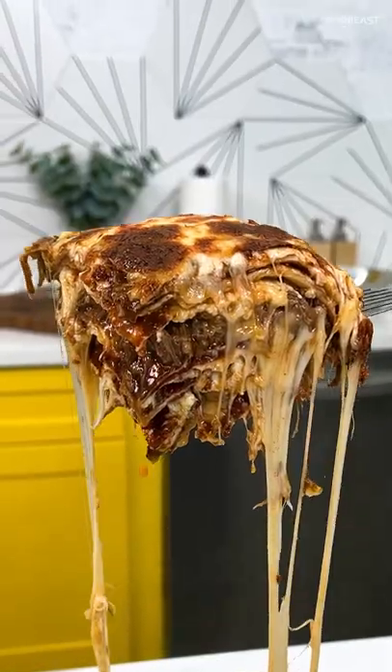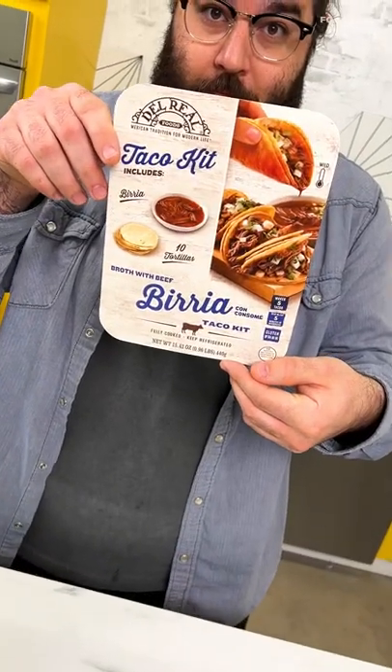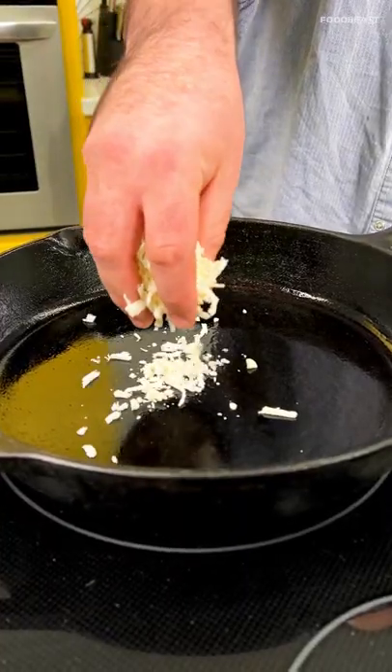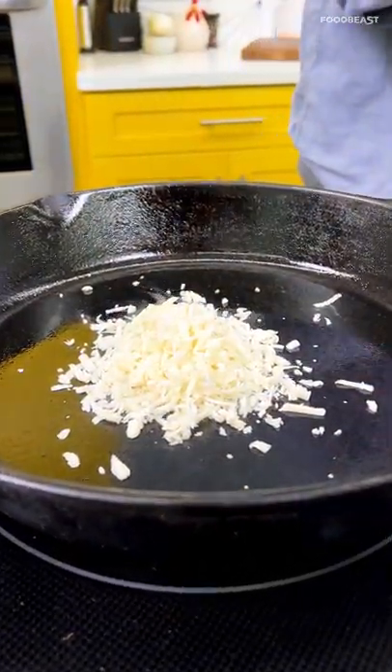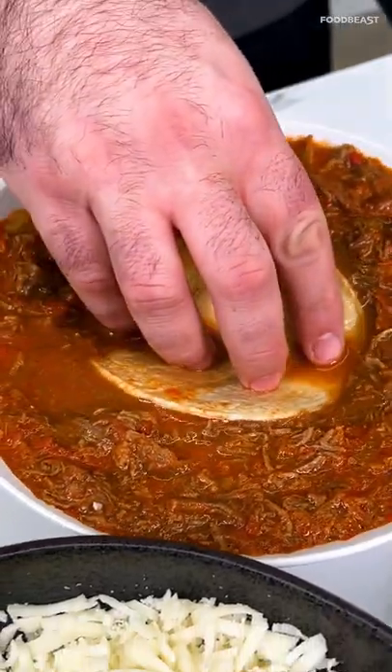This right here is birria lasagna. Let's make this. Del Real has a birria taco kit that comes with tortillas and the birria ready to go. Instead of pasta, I'm gonna fry up some Oaxacan cheese and top with a corn tortilla, blessed with a little dip into this consomme.